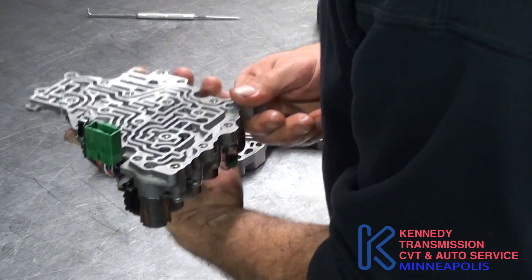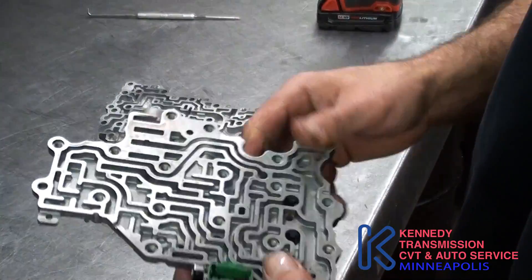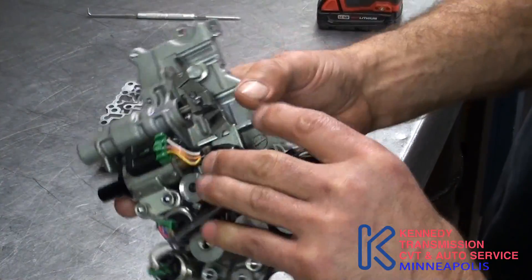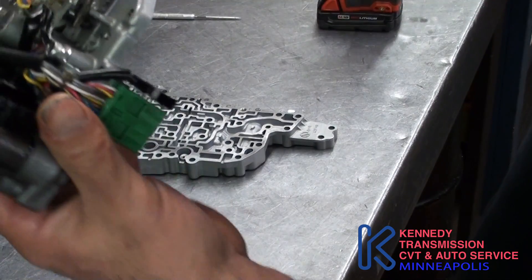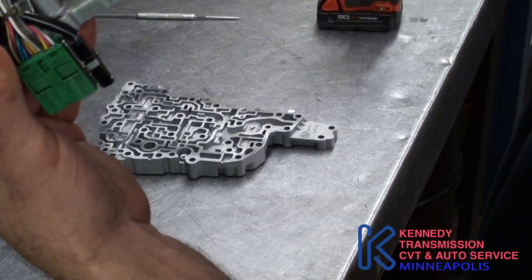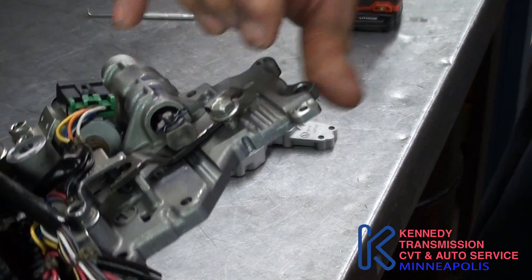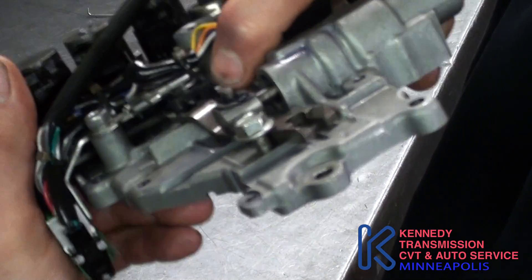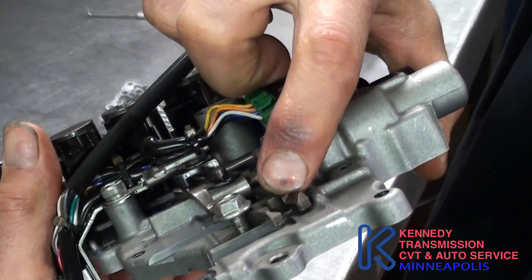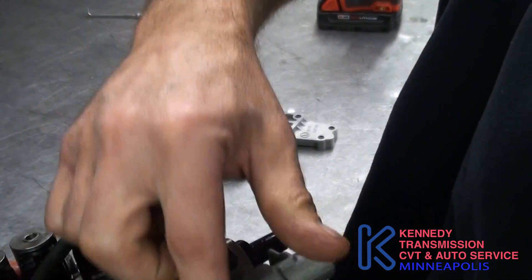Now, some of the valves. Here's what the bottom half looks like. The only valve in here is the ratio control valve, and there's a little spring behind that. You also want to make sure this little arm here is right — it connects in there. This is the part that connects to the pulleys, so when this is moving this way, that's moving that way.